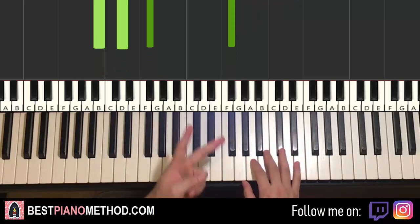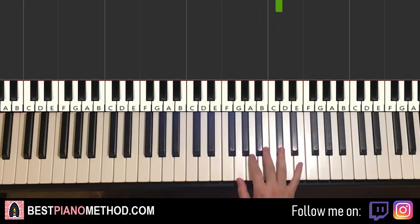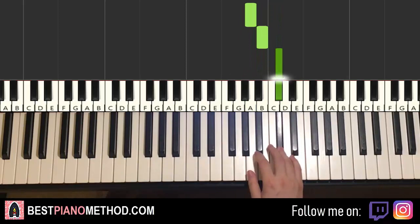Moving on to the second part — right hand continues. It goes two A's, B, C-sharp, and then three A's, B, C-sharp. So it goes A, A, B, C-sharp, A, A, A, B, C-sharp. And there you have it for the right hand.